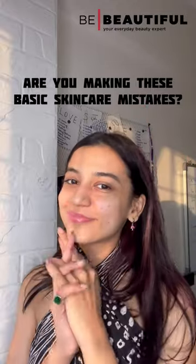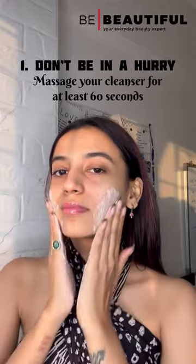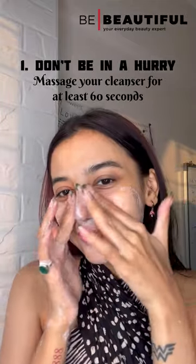Are you making these basic skincare mistakes? Let's find out. Don't be in a hurry while washing your face. Massage your cleanser or face wash for at least 60 seconds before washing it all off.